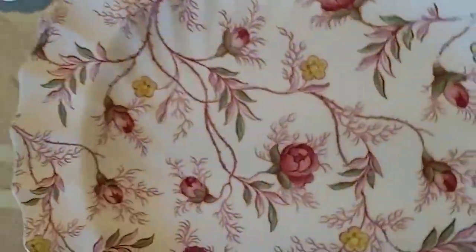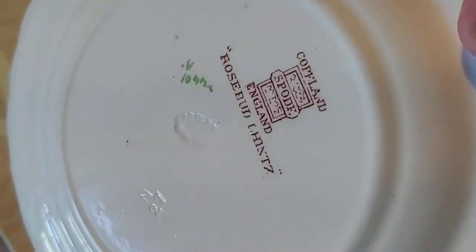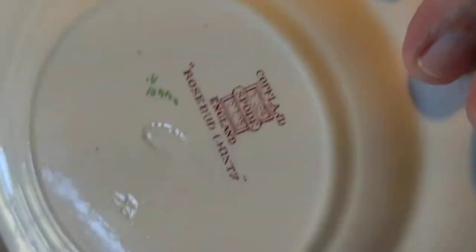Hi, this is Tom from 20th Century Rescue, and we're reviewing the Copeland Spode plates one by one. There is crazing over all of them, I believe, and to varying degrees of severity.